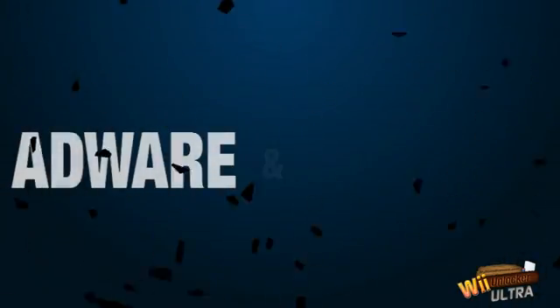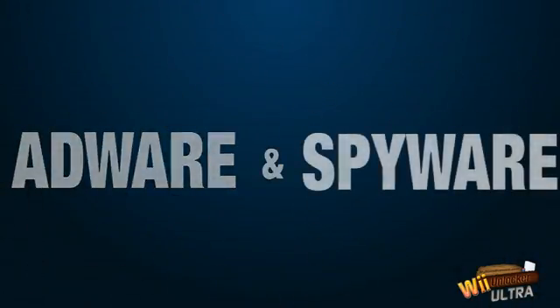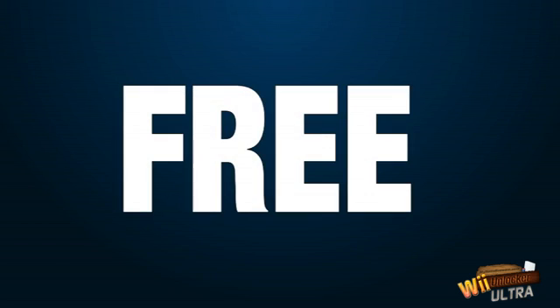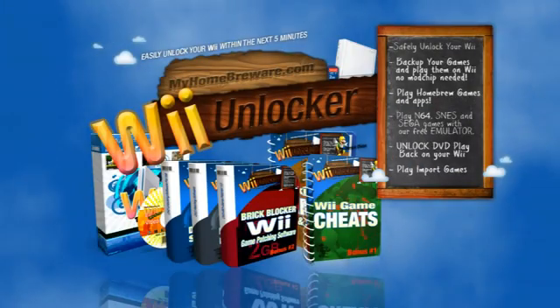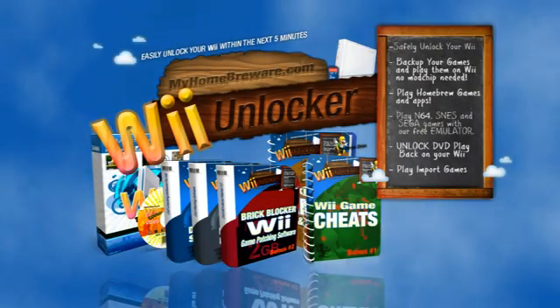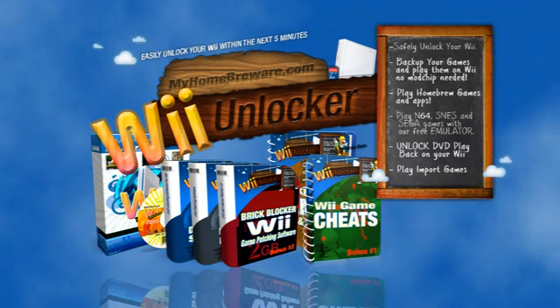Wii Unlocker Ultra is completely free from any kind of adware, spyware or anything that would be harmful to your Wii, PC or your privacy. You get a guide and software that's 100% legal to own and we stand behind our guide with our full 8-week unconditional 100% money back guarantee.